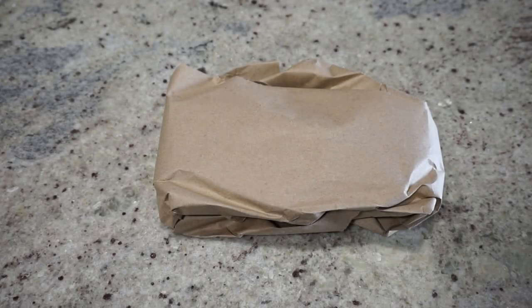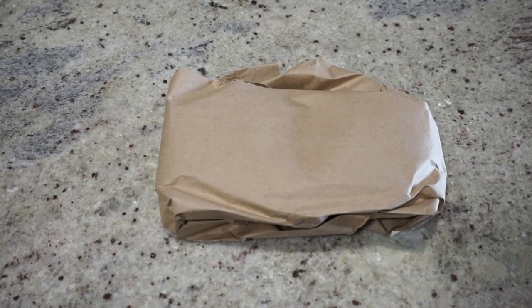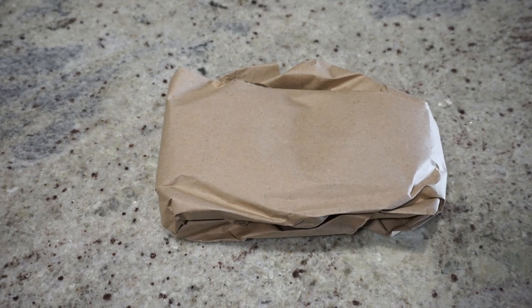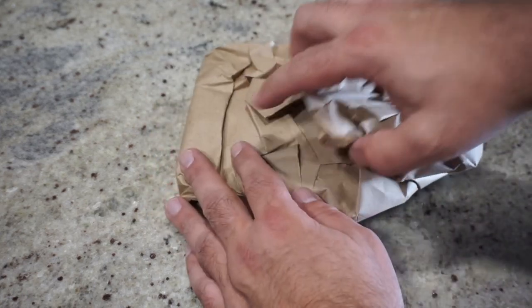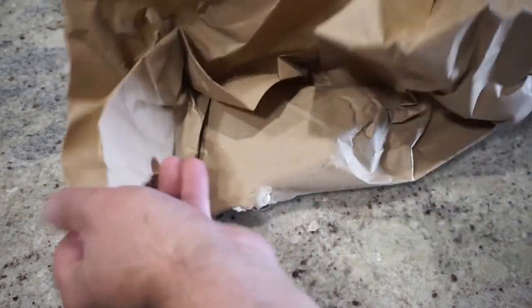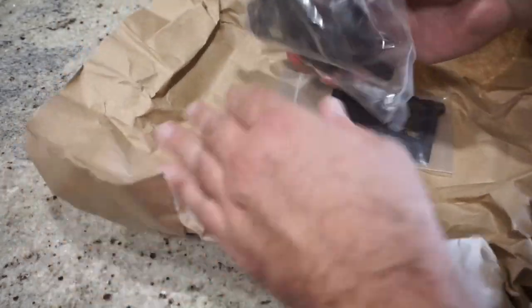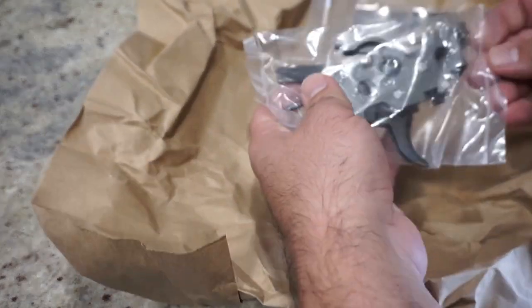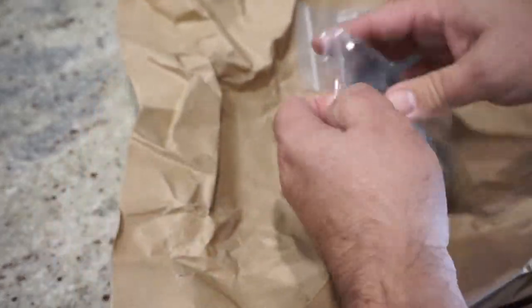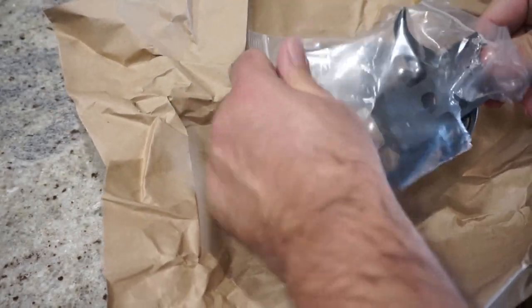Hey guys, what's going on? This is Travis P11. Welcome back to the channel. Today we're going to do a tabletop review — just kidding about the deli sandwich. What we actually have here is from Gatewood Supply Company: a semi-automatic trigger group converted from an H&K original select fire trigger pack for the CETME C308 rifle or Century Arms C308 rifle. It's an H&K original that's been permanently modified for safe and semi-auto only.